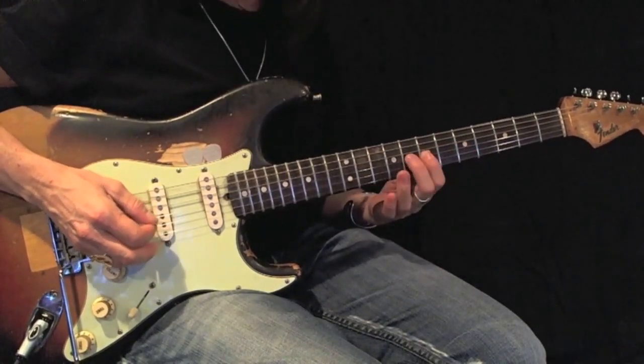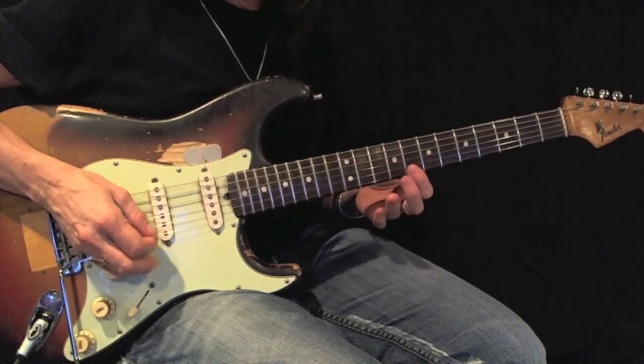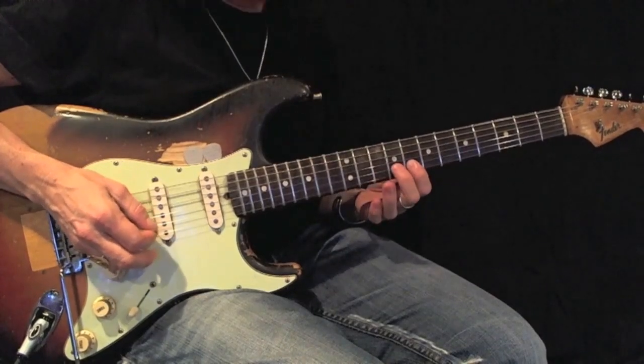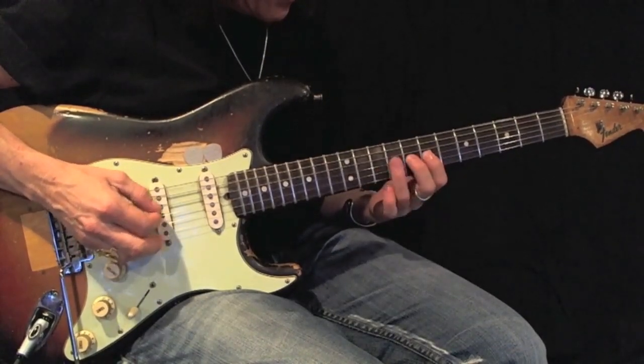1, 2, 3, 1, 2, 3. Now coming back down: 1, 2, 3, 1, 2, 3, 1, 2, 3. Now coming back down 1, 2, 3.